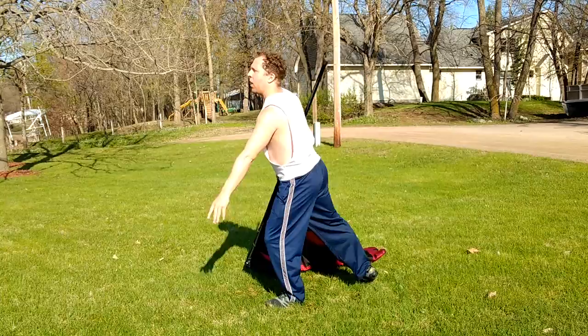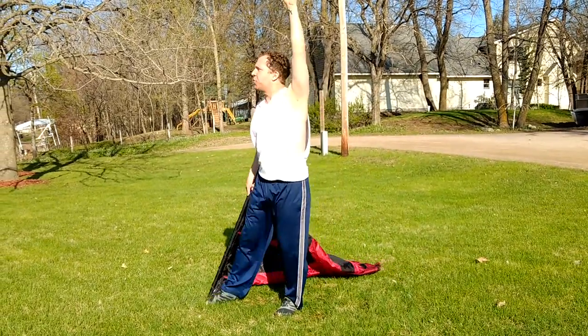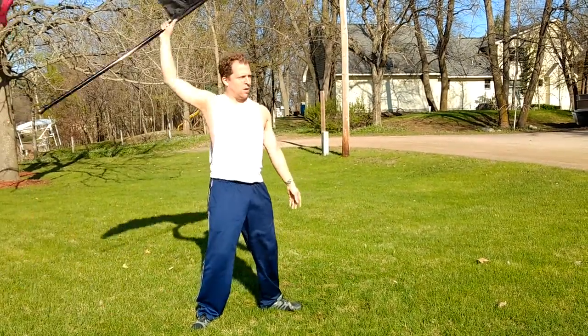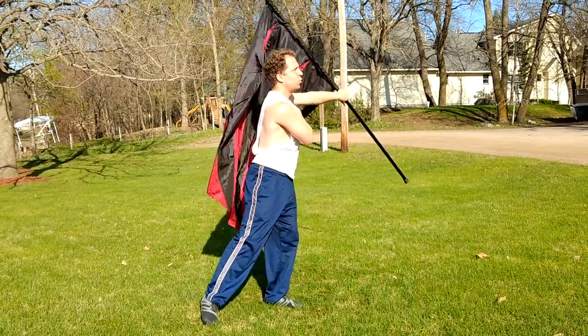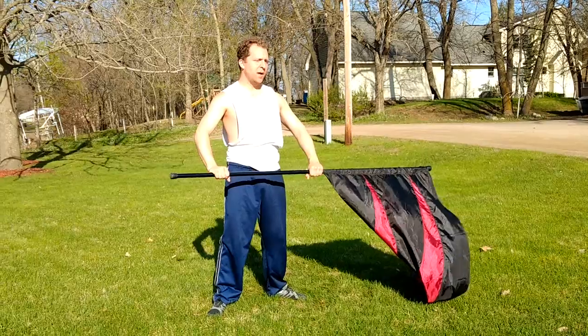So: 1, 2, 3, 4 — 5 and 6, super quick — push 7, 8, not quite as quick.